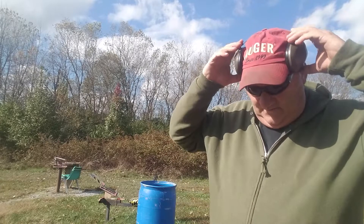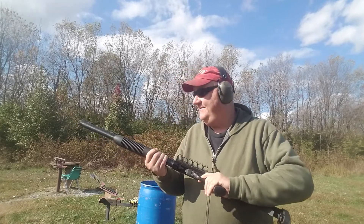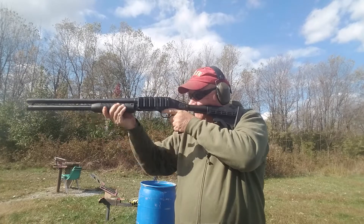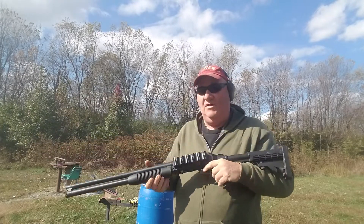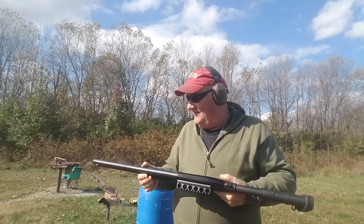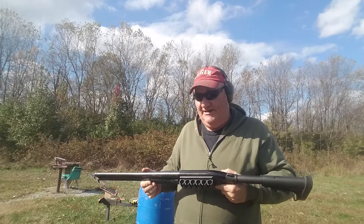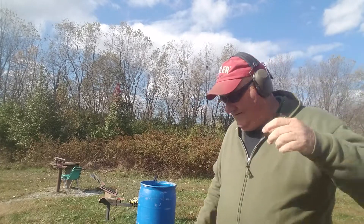I hate to unload a gun manually. Let's give it a try here. Boy, you can really take them to pump city with mini shells. That was thirteen rounds of fifteen-pellet number four buck. That's kind of hot, but that's not bad at all.